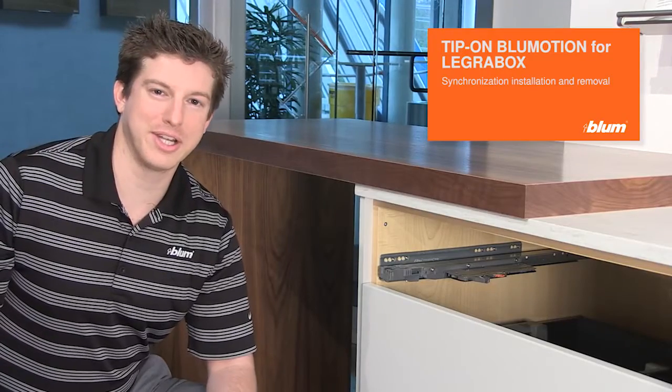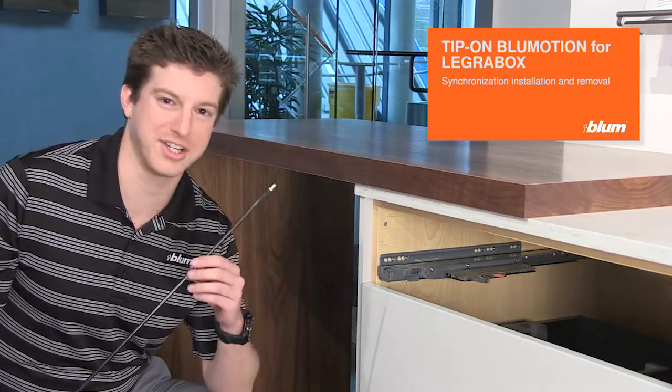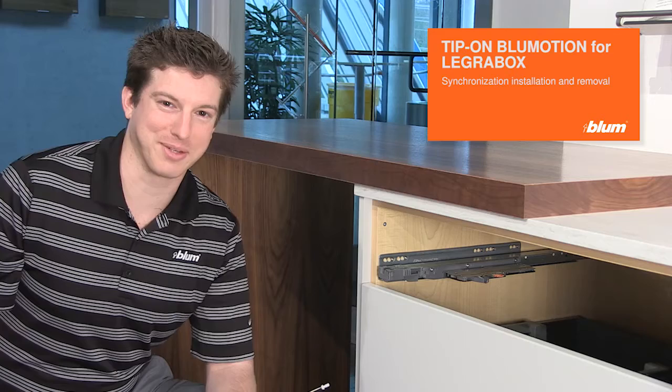Today I'm going to show you the correct way to install and improve synchronization for Tip-On Blumotion for Legrabox.